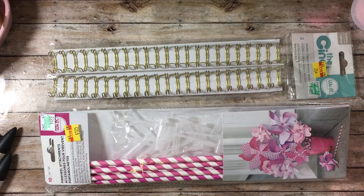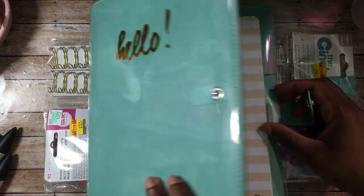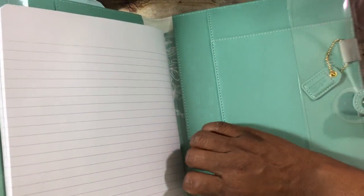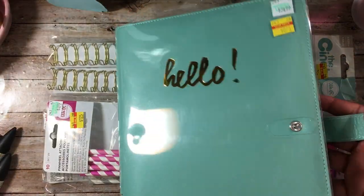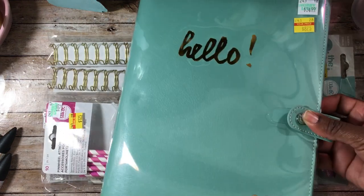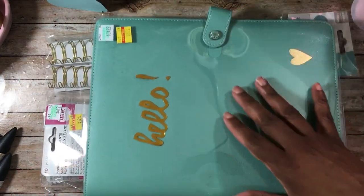I did find the cover for the Webster's Pages journals. This particular cover came with one composition book that just has lines in it. It also comes with slots where you can put cards, pockets on the front and back, and a little charm where you can put your pen. The 'Hello' is just on the plastic wrap — the actual cover has a gold heart on it. I thought that was really cute so I went ahead and picked that up.